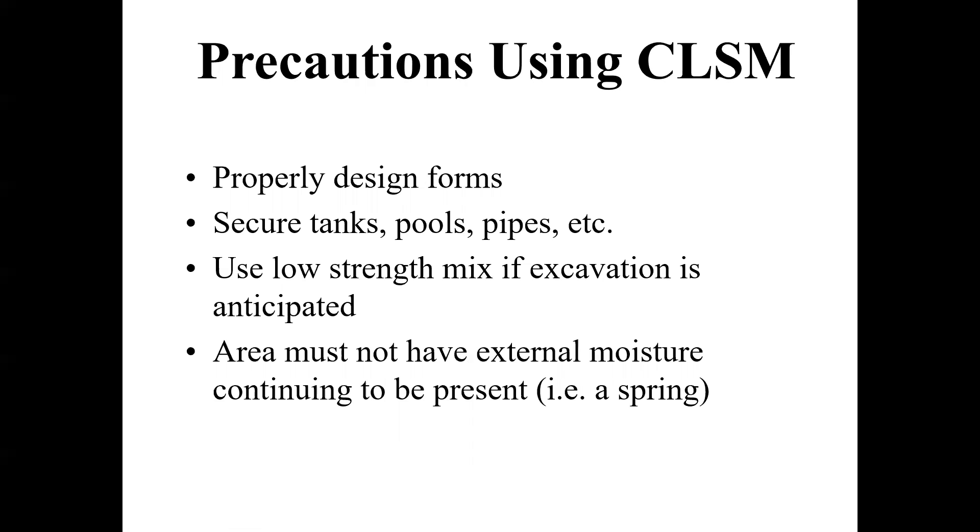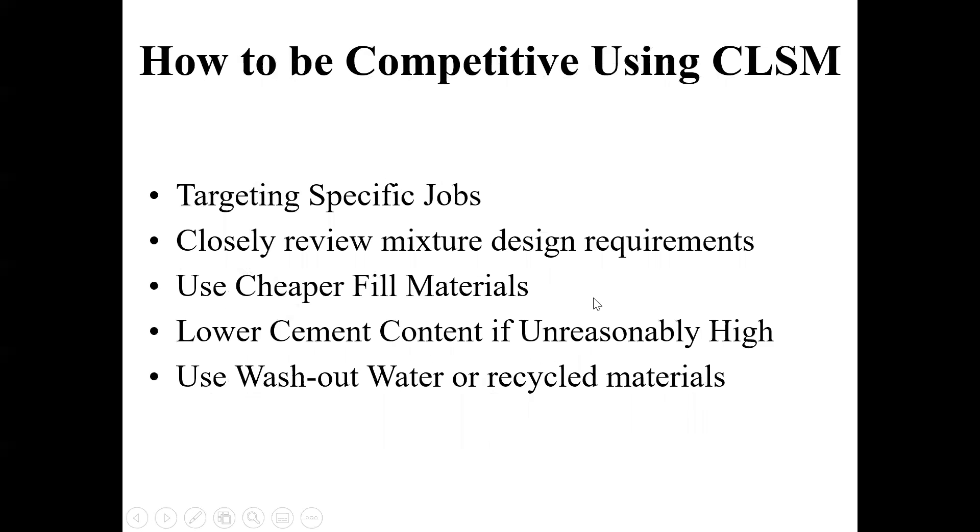Here are a couple of precautions: your formwork design — however you're going to pour the flowable fill in — just need to realize it's kind of like water. If there are any random holes or cracks it will get in between them, which is good and bad. With formwork it doesn't work too well, but with soils it works pretty well. It does a pretty good job of securing underground tanks. If ready mix producers are trying to be competitive with flowable fill on specific jobs, they'll closely review design requirements and find the cheapest materials possible to make it work.